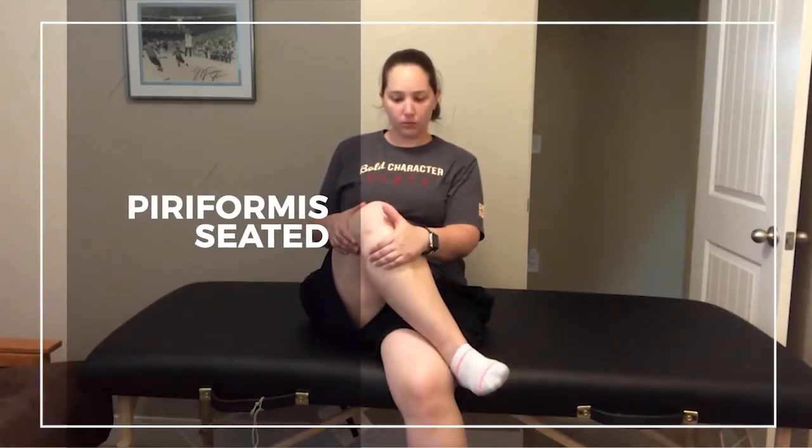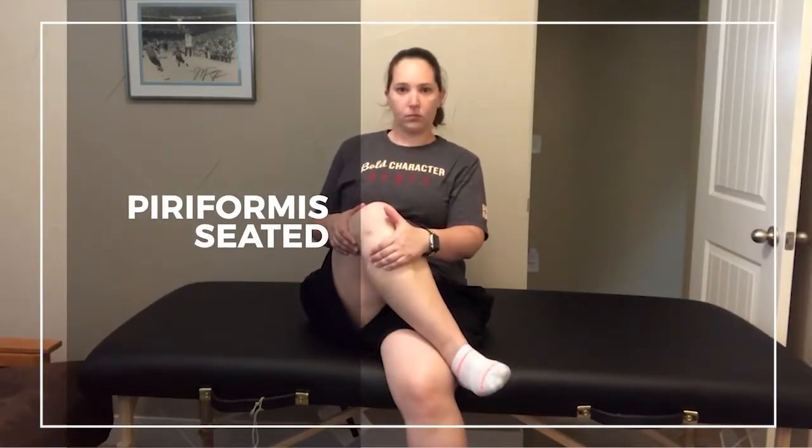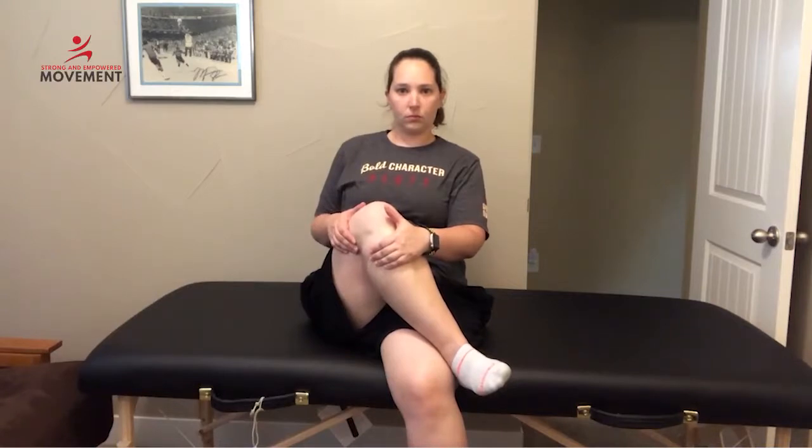This is a great piriformis stretch to do when you're out and about. I recommend the laying down one when you're at home, but you can do this one as many times as is comfortable throughout your day. Go ahead and sit, then cross one leg on top of the other, as if you're going to cross your legs in a seated position.